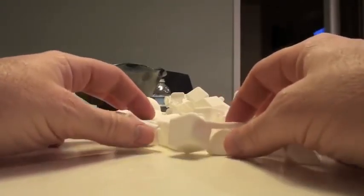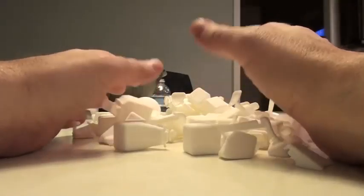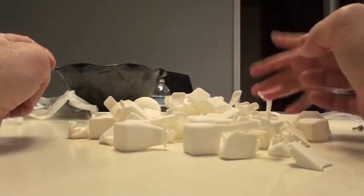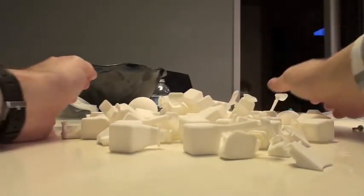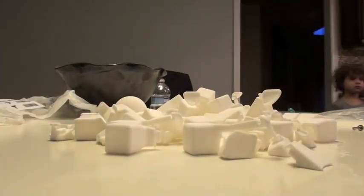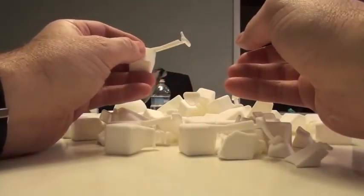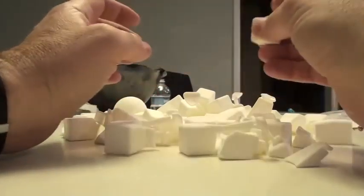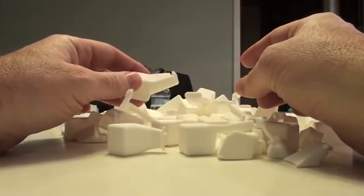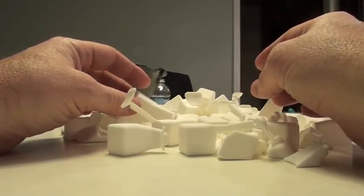Hello! Basically, you see something on Shapeways that you really want but you're frustrated about how expensive it is. You're wondering: should you buy it fully assembled, or get it in the cheapest material possible, clean it yourself, dye it yourself, sticker it yourself? I'm going to do a little experiment. This is a puzzle I've been wanting for a while — the three by five by six.